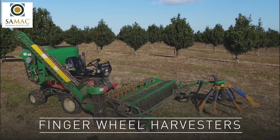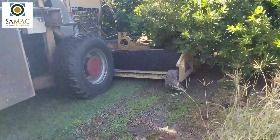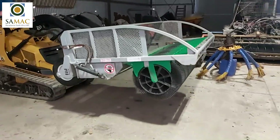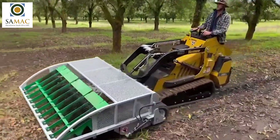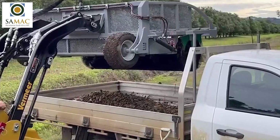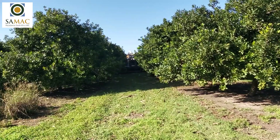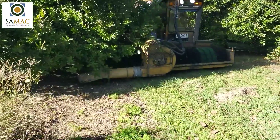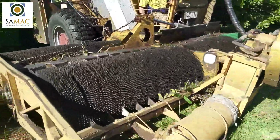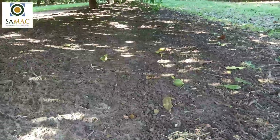Finger wheel harvesters rely on a multitude of plastic fingers which roll across the orchard floor, picking up nuts via friction. Nuts are dislodged into an auger which transports the nuts to a storage bin. The major advantage of finger wheel harvesters is the ability to pick up pure nut in husk without collecting organic matter, which streamlines dehusking as less processing is needed at the shed.